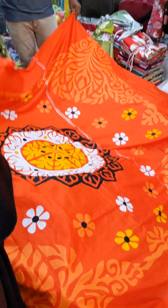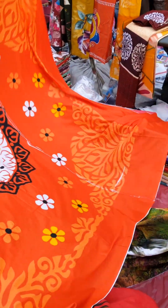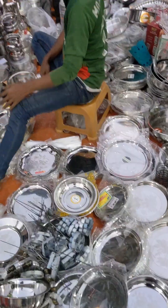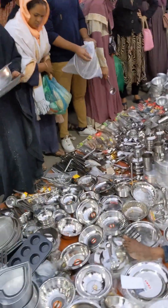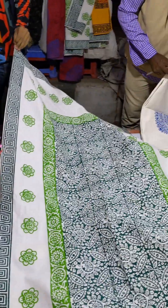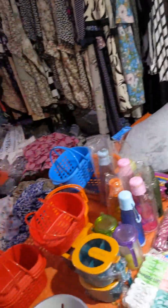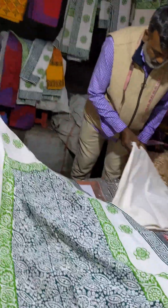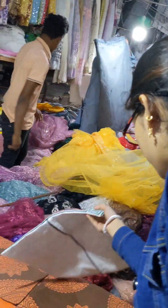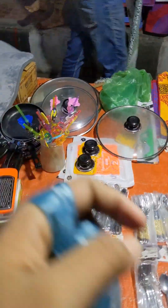There is a store. This is the Diner. We have all this room available. This is the Dining table and Tea table cover.